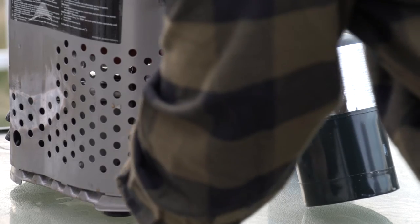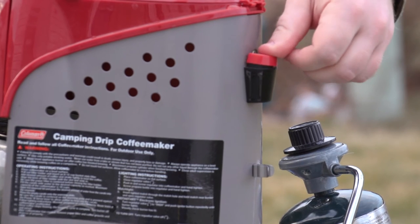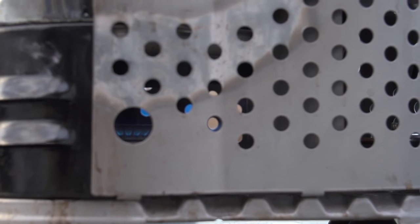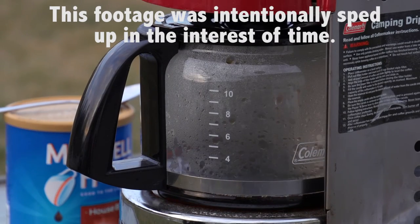You'll actually end up with about 2-4 cups of water left after you fill up the water reservoir. The flame source has approximately 4,500 BTUs of power, according to the Coleman description of this product.